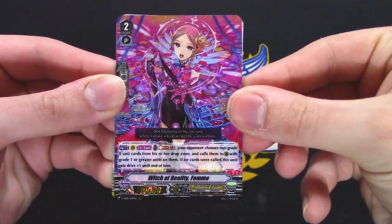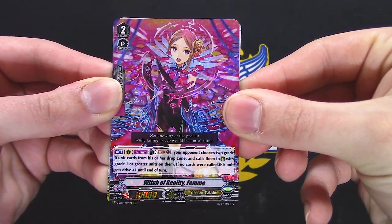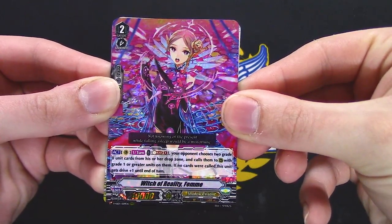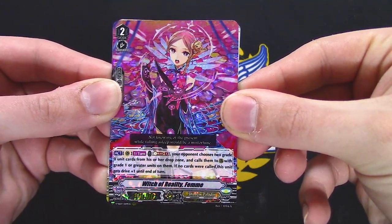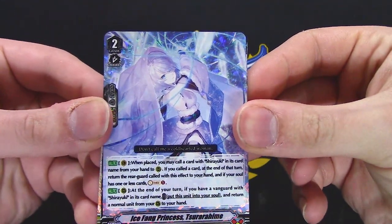Femi's back. Your opponent chooses two grade zero units from their drop zone, calls them to rear with grade one or greater units on them. If no cards are called, this gets Drive +1. That's a Vanguard-only skill, which kind of sucks considering Femi's rear guard skill before.